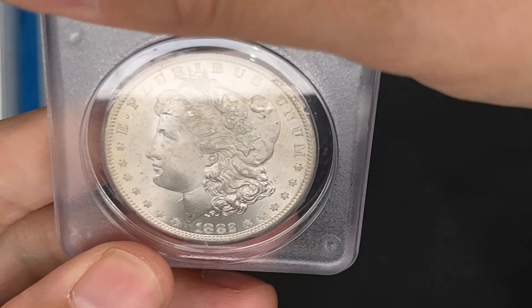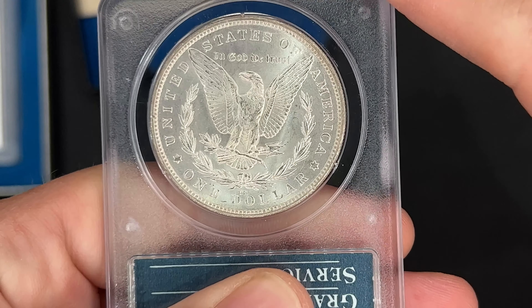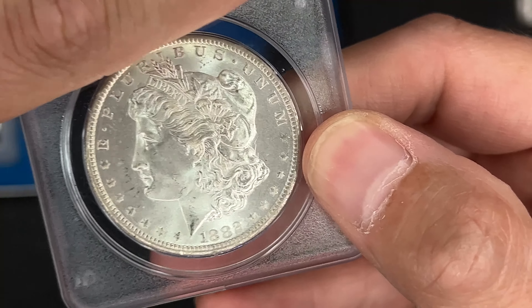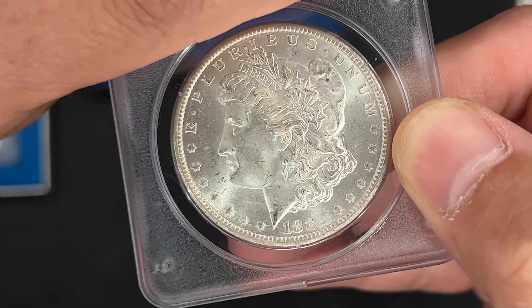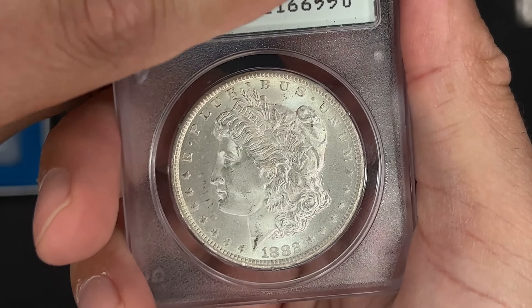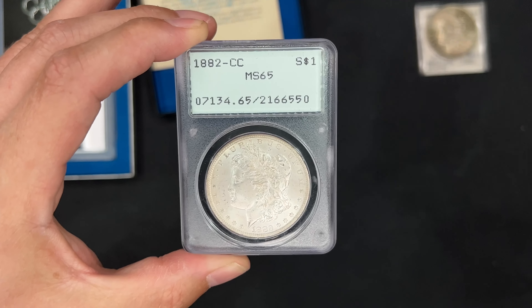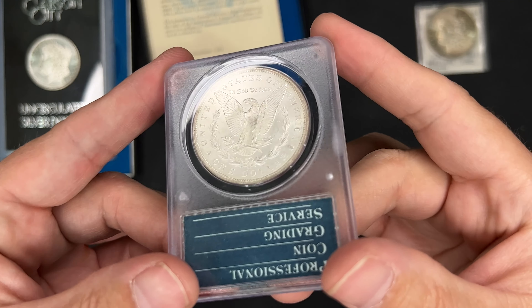And then the other one I was excited for — this is the last of this mail call. PCGS, an old Rattler. It's an 1882 Carson City. What do you guys think the grade is on this? Wow, really nice. Put your guesses in the comments — it's an MS65. I got this because the old Rattlers kind of go for a little bit more. Plus, you never know — sometimes you get an upgrade out of them, sometimes you don't.